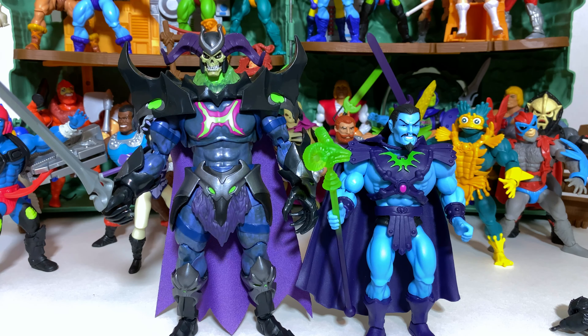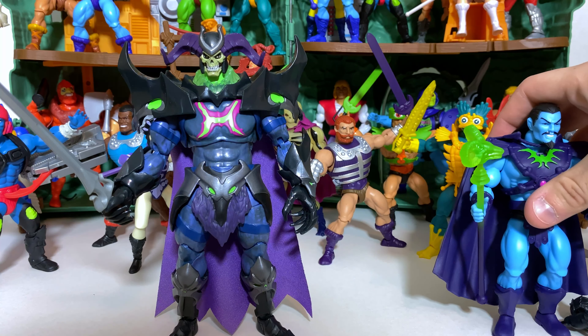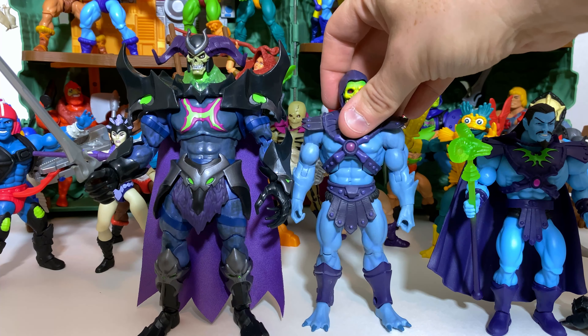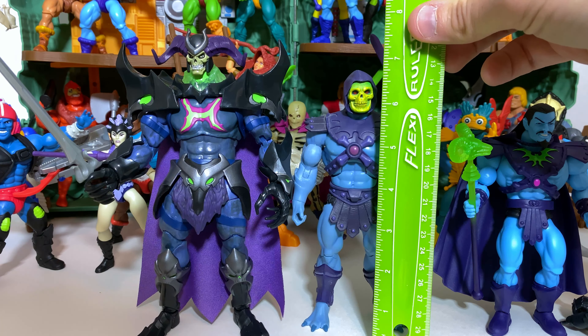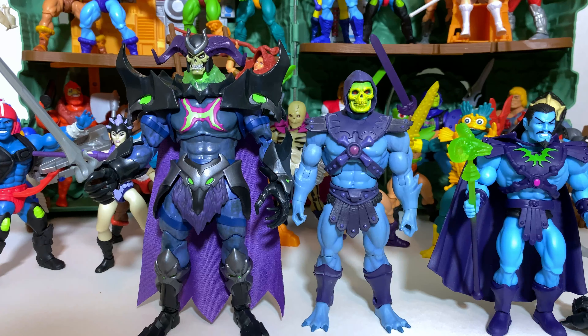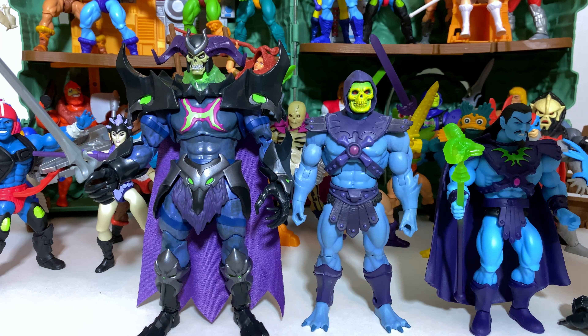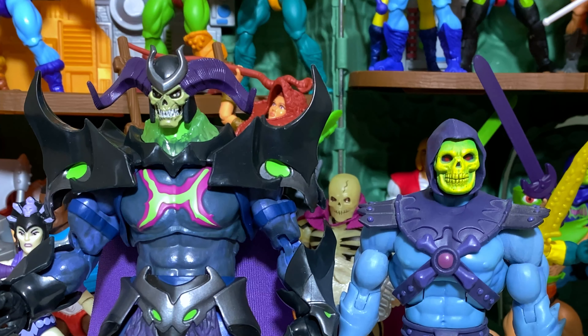How does he scale with Masters of the Universe Classics? If you're like me you're still a huge fan of Classics, and as you can see the Revelation figures are quite a bit larger. Masters of the Universe Classics is almost a seven-inch scaled line, and Revelation is also seven-inch scaled. These figures are definitely a little smaller, but I think the scale works pretty well — if not for the head size. The head sizes are vastly different.